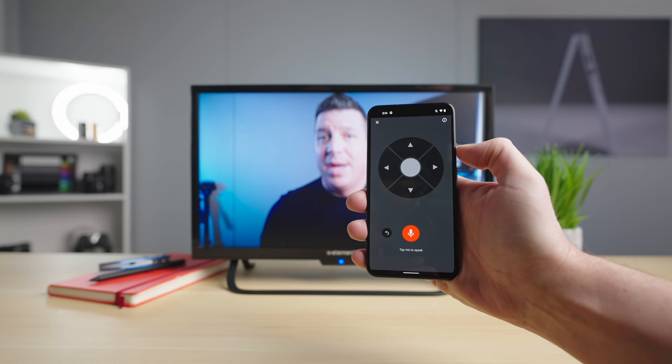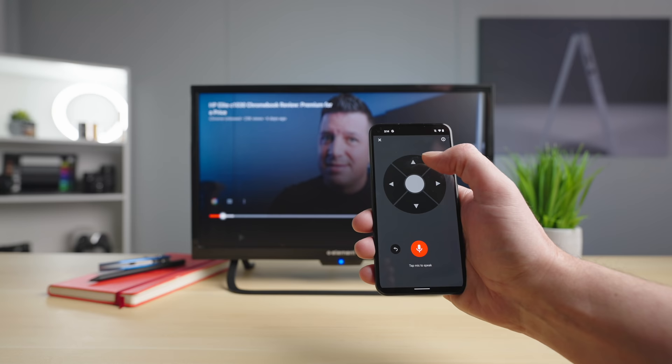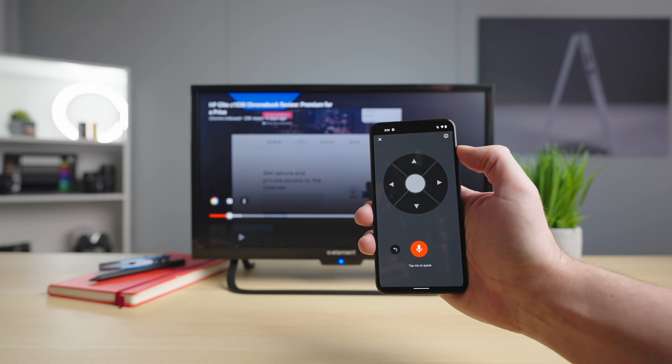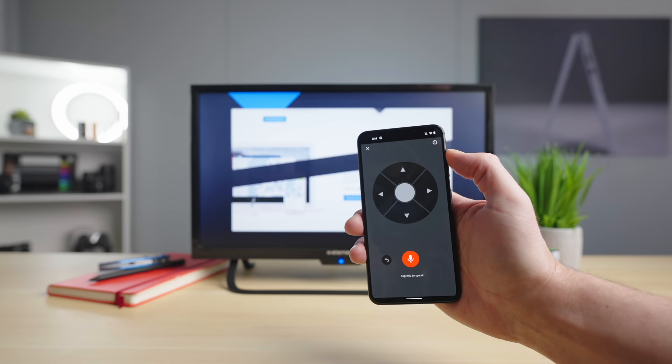Click that remote button and you get a full-screen remote that acts just like your Chromecast with Google TV remote. You can go back and forward to scrub, press up to get video extras, close captions, click the middle button to select, choose quality, thumbs up, thumbs down — all that good stuff. This is no additional app or setting; it's built right into the YouTube app on Android phones, and hopefully other YouTube apps in the future.